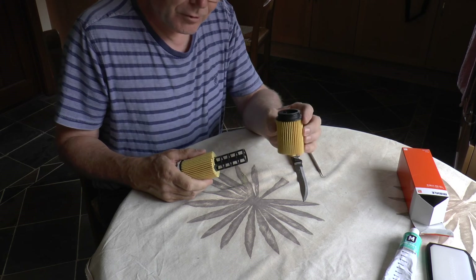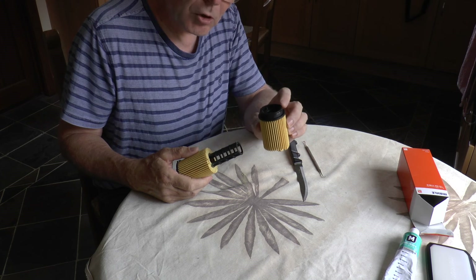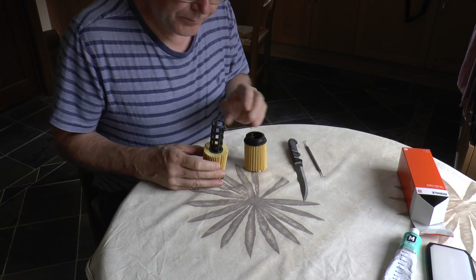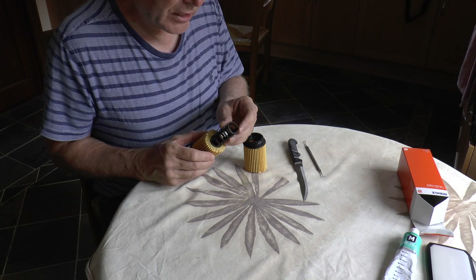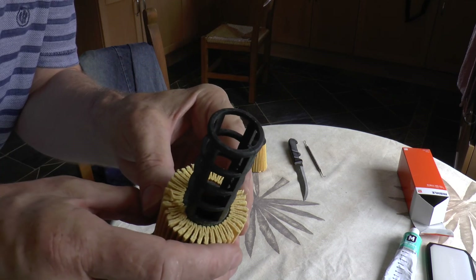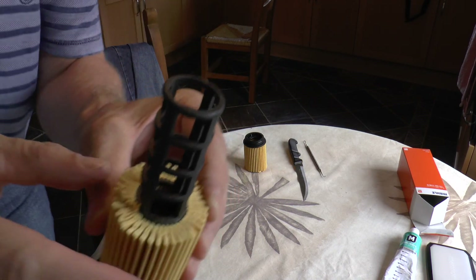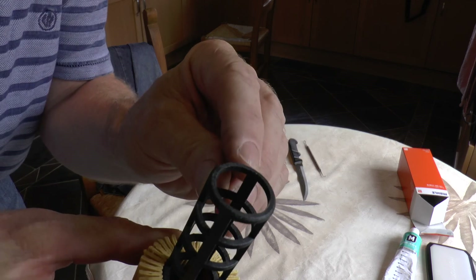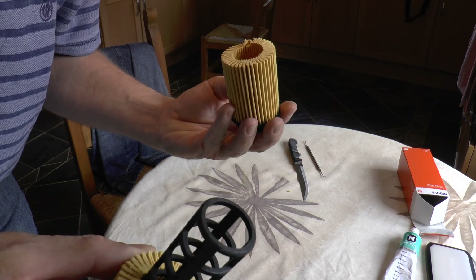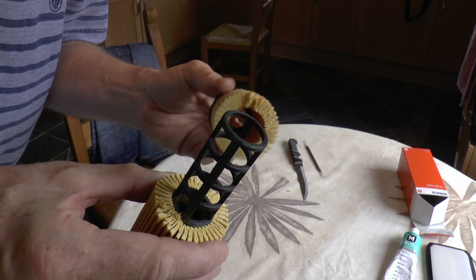The bottom of the filter literally fell straight off. The base is not even bonded to the tube, and there are no keys on it whatsoever. There's no sign of any adhesive either. This is an absolute failure just waiting to happen — what a disaster.